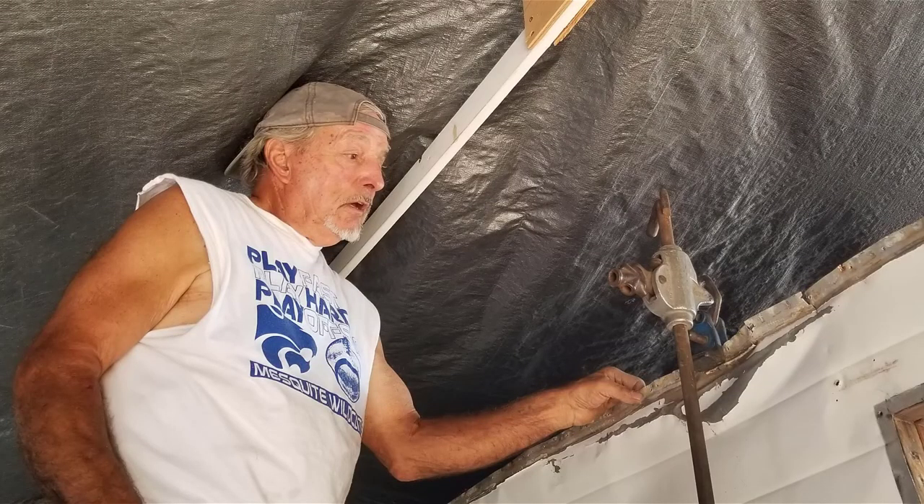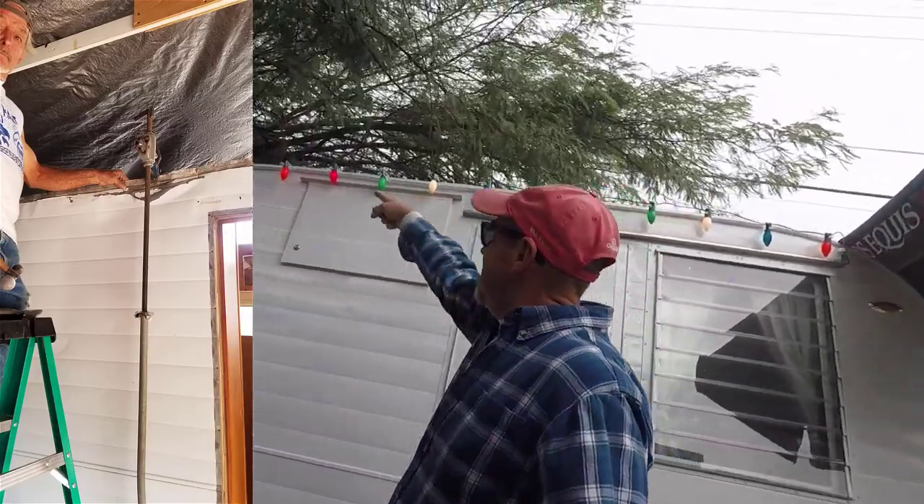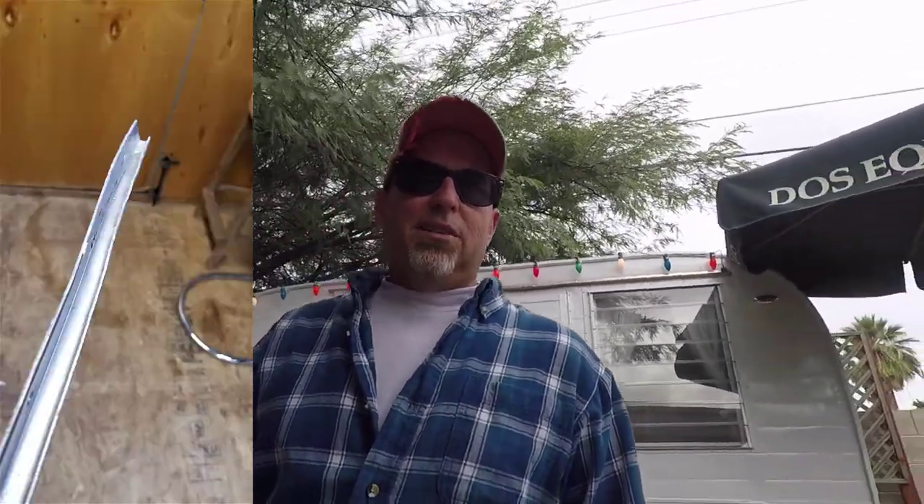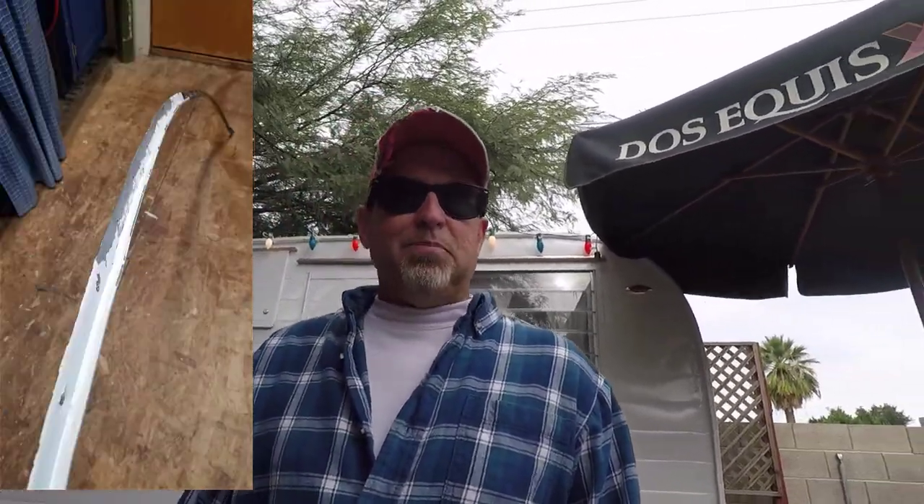I'll just say that this trailer is for me — I did the best I could and it's not perfect, but it's good enough. It's roadworthy, it's watertight, it may not be the prettiest but it's mine. I didn't spend thousands on replacing metal. I worked at a body shop and with the help of a friend, Eddie Strack, who does body work, we were able to straighten this metal along with the J-rail and C-channel up there.